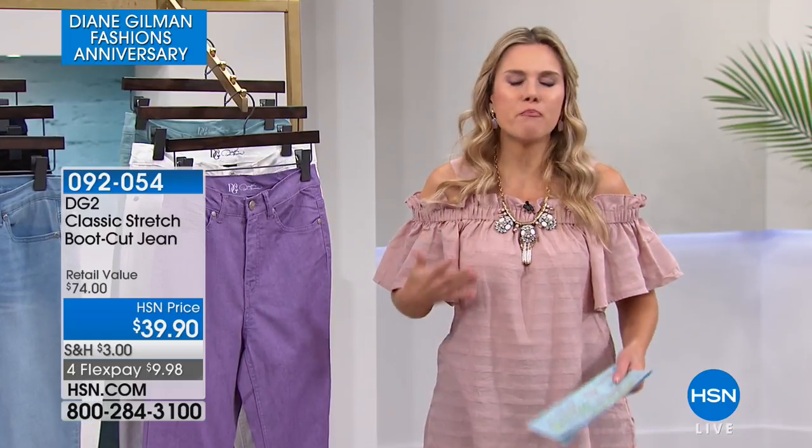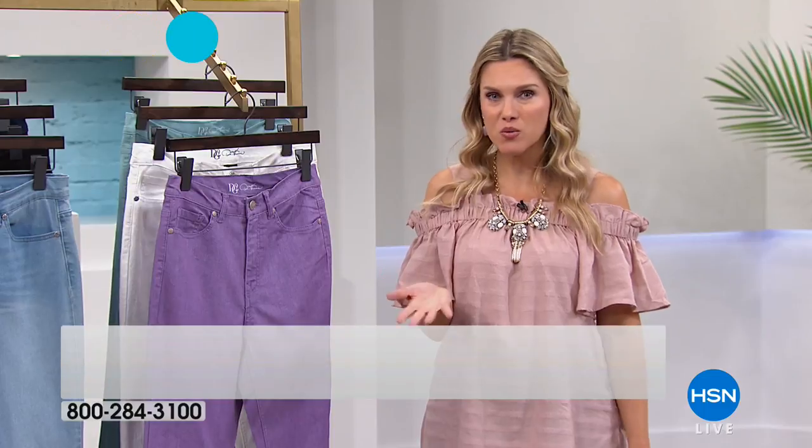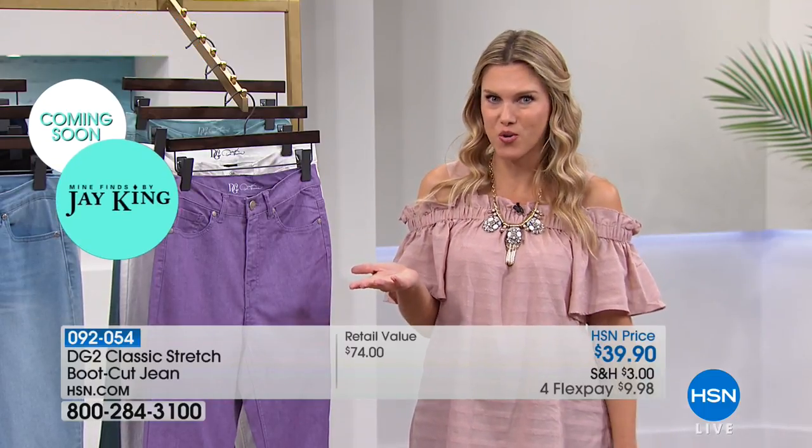This is where it all started — the iconic silhouette of boot cut. This is the one that balances out your hips and your thighs. It goes just gently over your shoes. You can wear this with your high shoes, your stilettos, your wedges, whatever it is, and we've got wonderful colors for you.